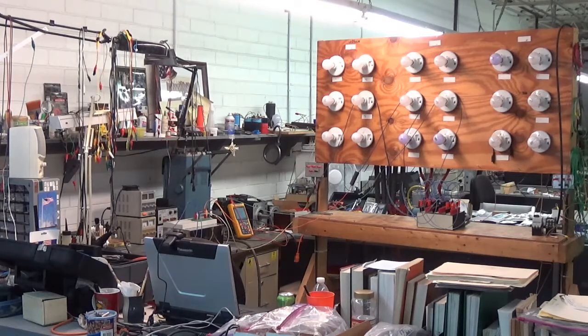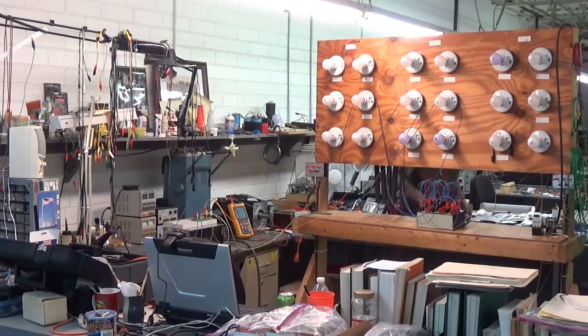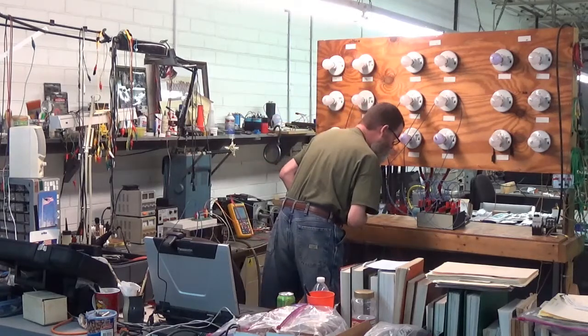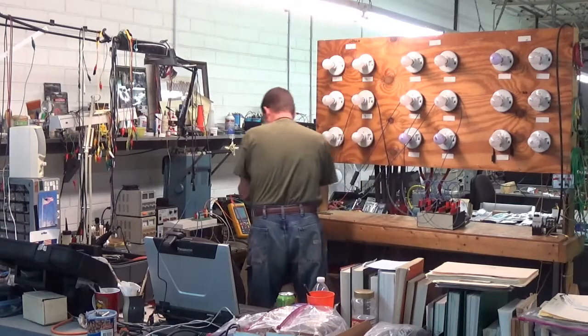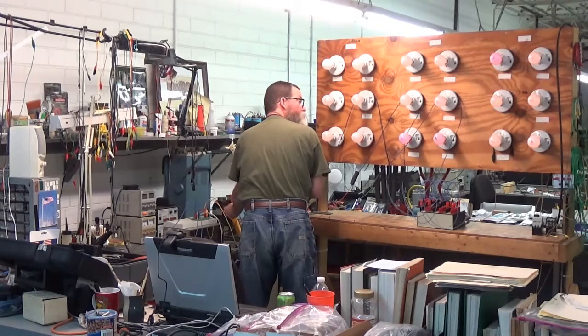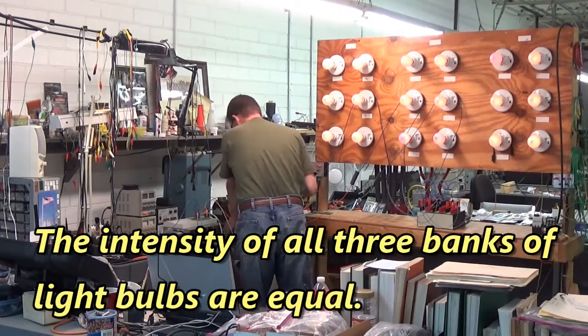Here we have three banks of six light bulbs each configured in a Y configuration, and we're going to connect that to the U, V, and W terminals of that Burgess spindle drive. That's good — the intensity of the light bulbs are all equal for U, V, and W. That's what we want right there.